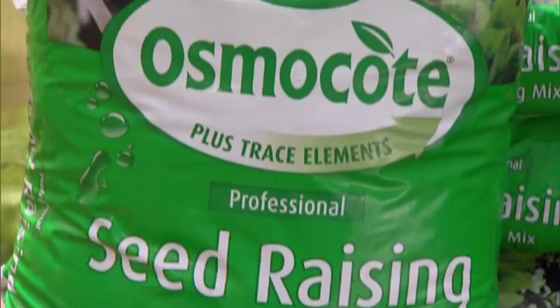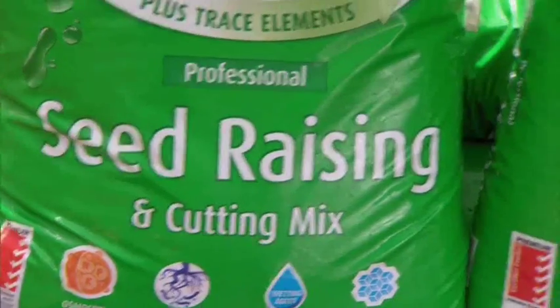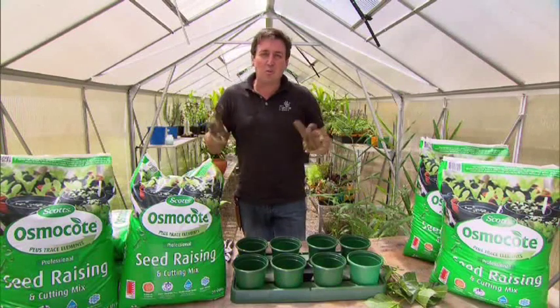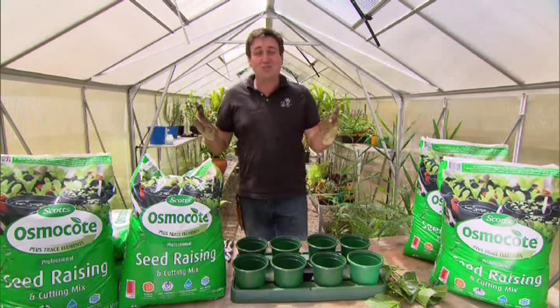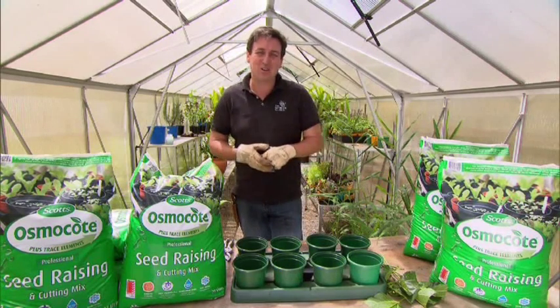The professional secret is out of the bag. Thanks to Scott's investment in research and development, professional plant propagation just got easier. One of the most rewarding things you can do in the garden is grow your own plants from cutting or seed, and it's dead easy to do.